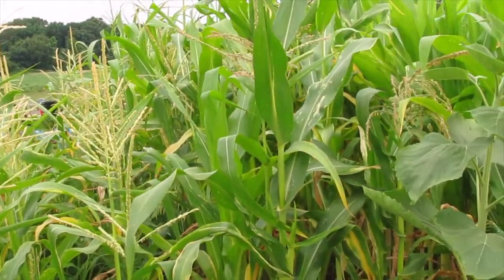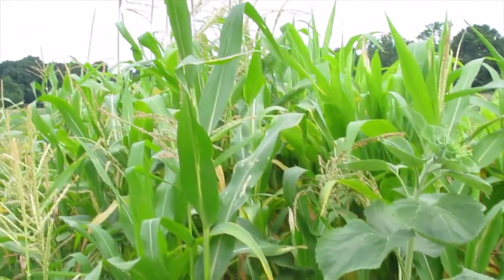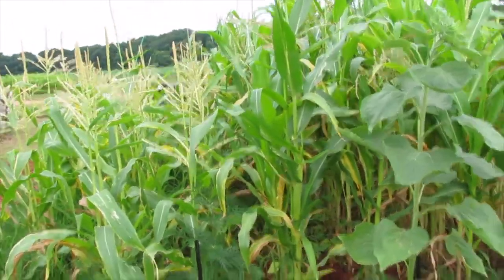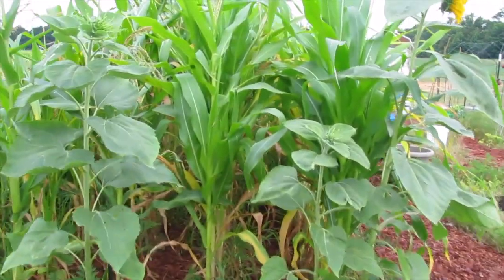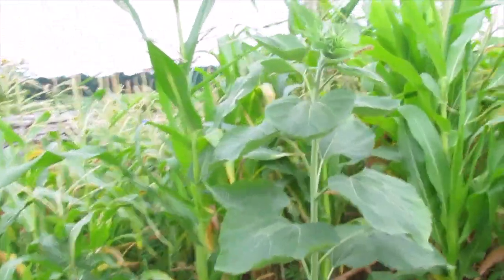This corn isn't having any trouble whatsoever being fertilized. I think we planted enough beans in there, even though I think the rabbit has come in a couple of times, because I don't see as many beans climbing the corn as I did just a week before — at least on that end.